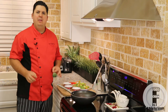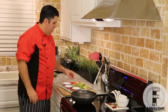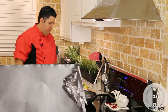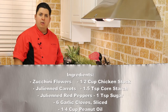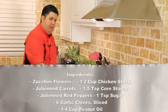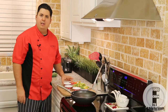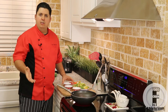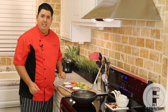Alright, the ingredients for this recipe are pretty simple. You need a handful of zucchini flowers, a little bit of julienned peppers and julienned carrots, and for flavoring, all we need is a little bit of peanut oil — I have about a quarter cup of peanut oil — some fresh sliced garlic, about 6 cloves, and about a half cup of chicken stock with a teaspoon and a half of cornstarch and one teaspoon of sugar.